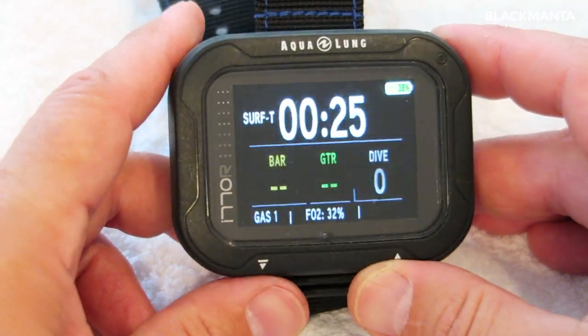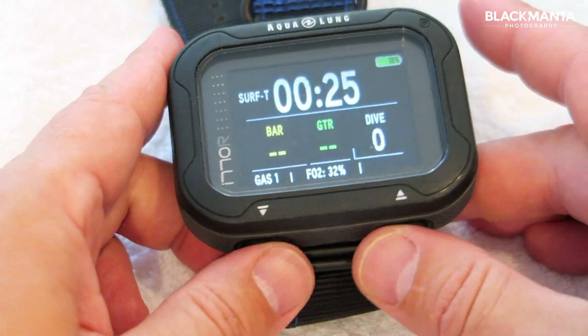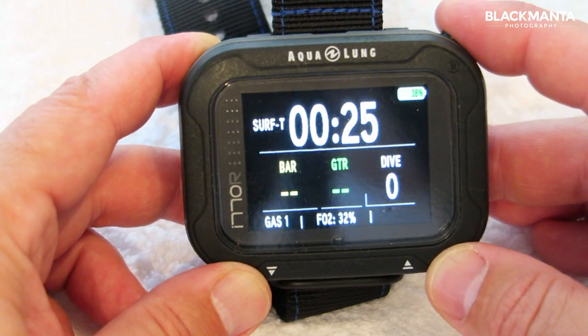So all in all, that is how easy it is to work — one button to select, two buttons on the bottom to take you up and down through the menus. That is as easy as it can be.